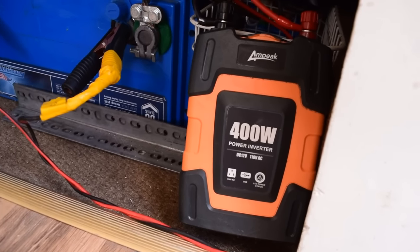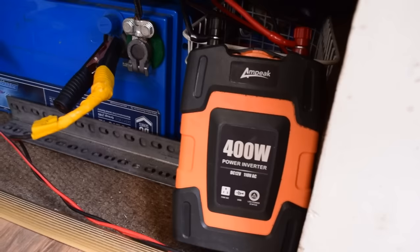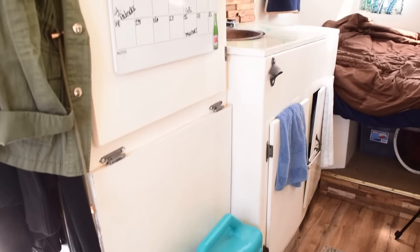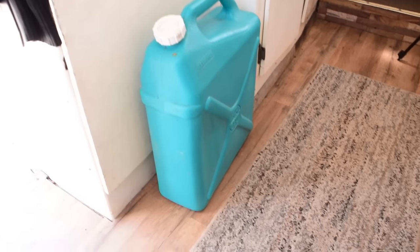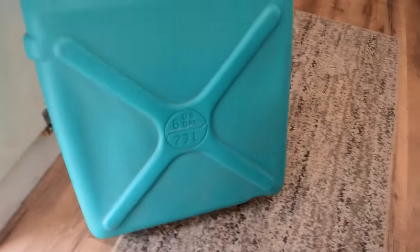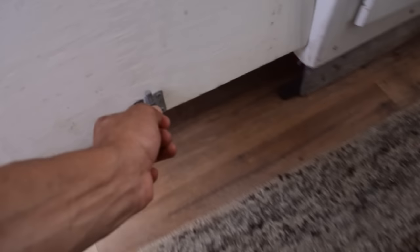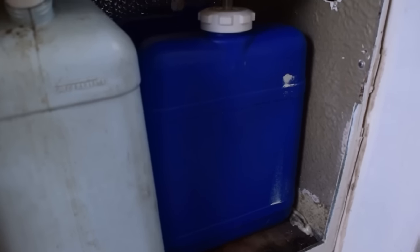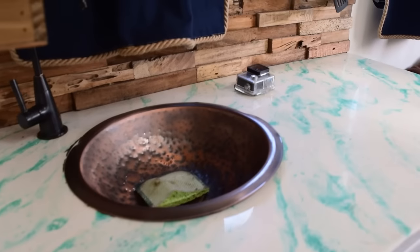If you're looking for that basic initial setup just to get started on the road, this system is pretty perfect to at least get going. Another thing to figure out while building an off-grid living system is your water storage. The container on the outside is our drinking water, holding about six gallons. Inside we have our sink water — about five gallons of fresh water — and this is the gray water tank where all the sink deposits go, keeping it all contained without hooking up at a campground.